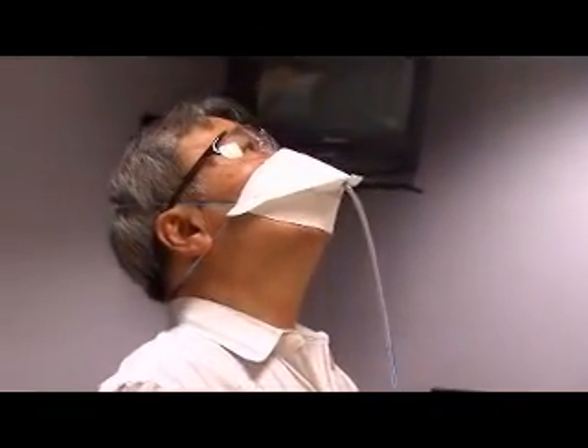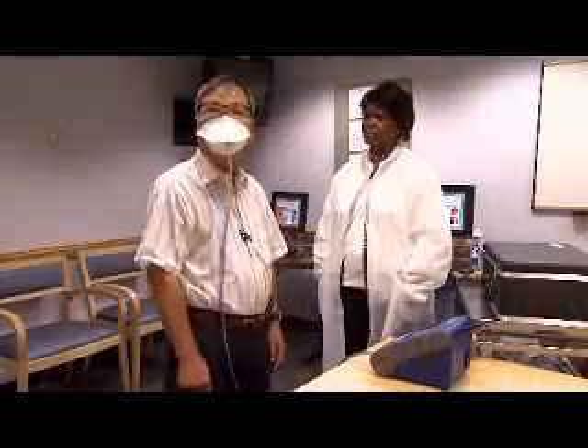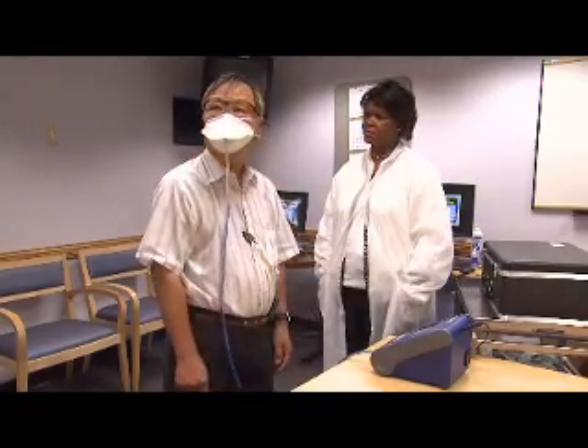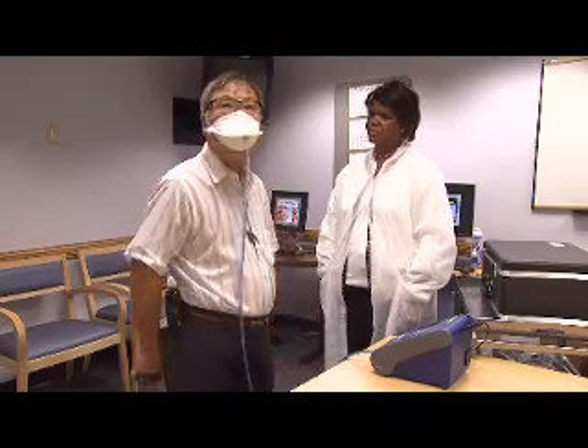It takes about 15 to 20 minutes to complete and is performed at least annually. After passing a fit test with a respirator, you must use the exact same make, model, style, and size respirator on the job.